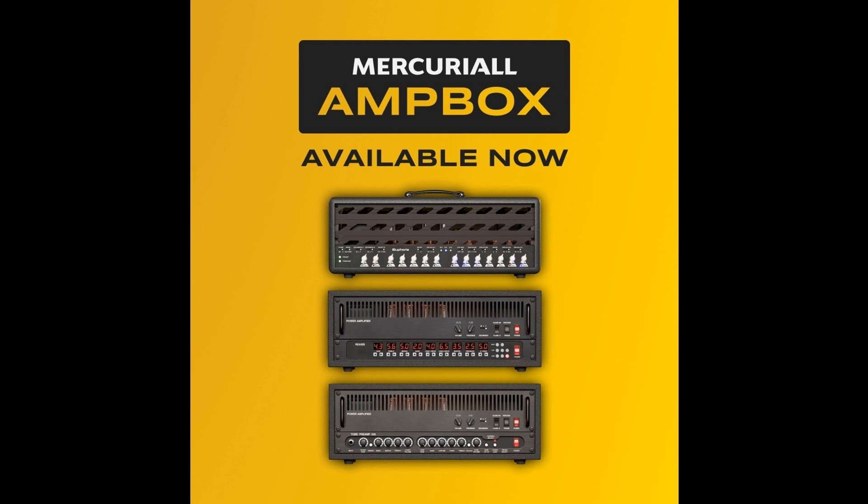Power Amp section: Power Amp model based on Bogner XTC 101B, free with ReAxis/U530 purchase, can be turned off independently from preamp. Cabinet section — 2D cab based on Redwires IRs, internal cab: Cab based on Bogner Ubercab 412 4×12 Celestion G12T-75; Cab based on Mesa/Boogie 412 4×12 Celestion V30s; Cab based on Marshall 1960B 4×12 Greenback; Cab based on Marshall 1960B 4×12 JBL K120 Vintage. Microphones: Shure SM57, Sennheiser MD441, Royer R121. Option to load your own cab IRs (external cab).